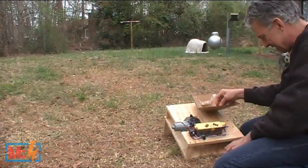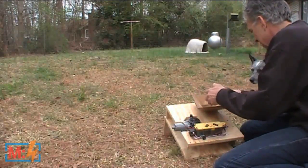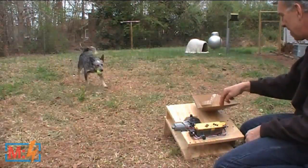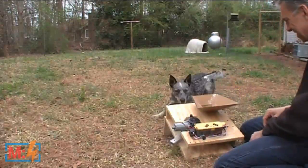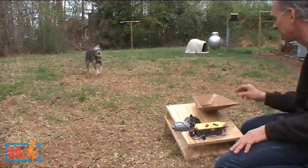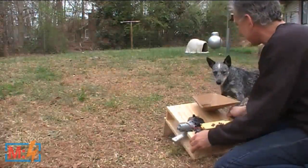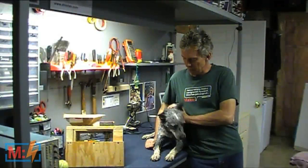Just put the bacon bit right in the hopper here. He's really all about trying to pitch that thing. Too quick. Good girl. In. What a kook. Come on. In. Good girl. Well, there you have it — Sofie and the ball launcher.